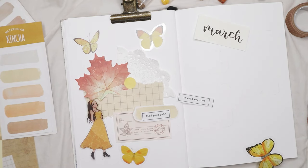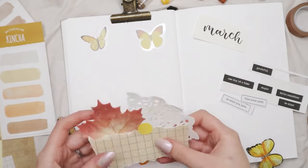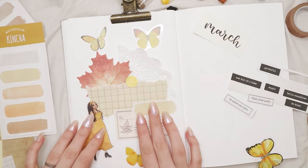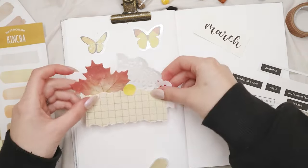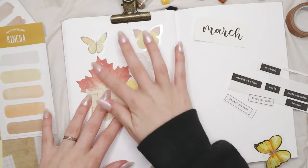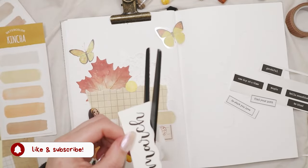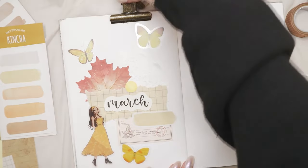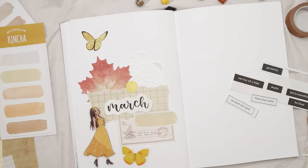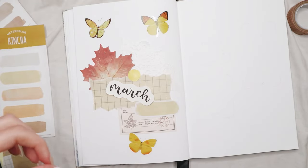For this theme I'm using a lot of scrapbooking papers, mostly from Stationery Pal — I recently did a haul and giveaway with them, link in the description. I'm using their lip stickers, doily, and other stickers for my March setup. The girl sticker is from Paper World — their Gal Pal stickers. I have a coupon code for that shop too. I really like these stickers; they're semi-opaque with different outfits and postures, so you can play around with them in your creations.